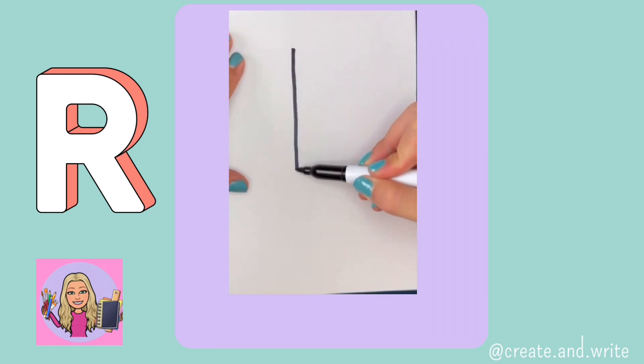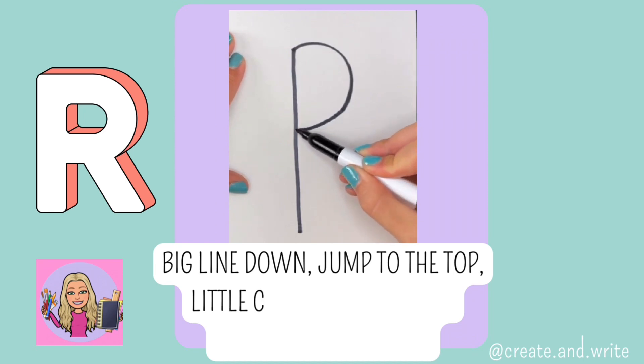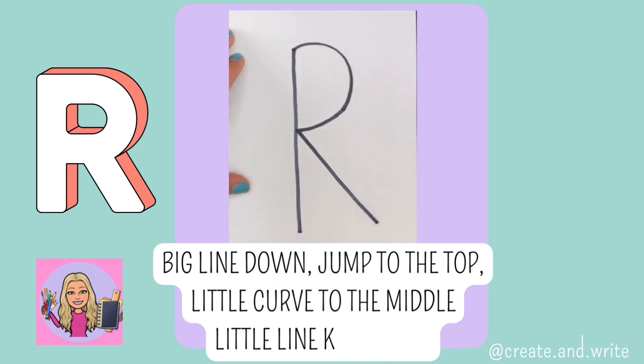R. Big line down, jump to the top, little curve to the middle, and a little line kicks out. R.